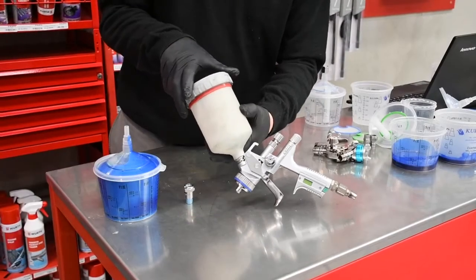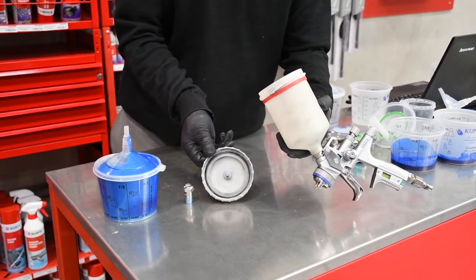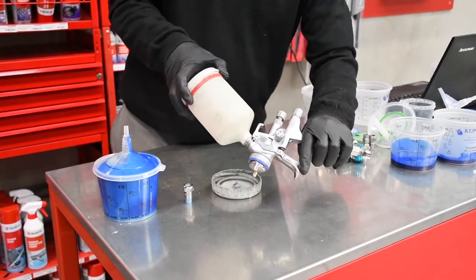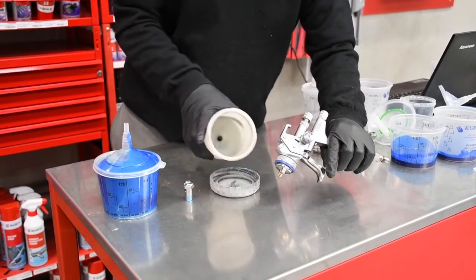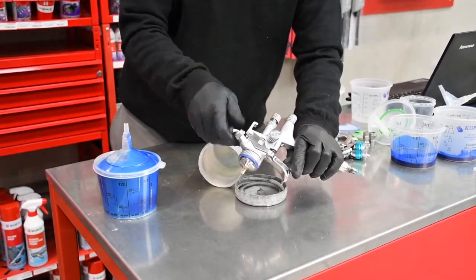Using the RCS attachment eliminates cross-contamination between paint colors from often dirty original spray gun pots. This size has the ability to be attached to a gravity-fed spray gun with the aid of a specially designed lid and filter system.